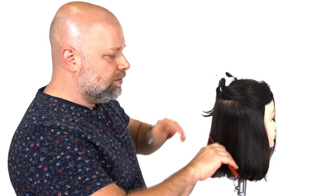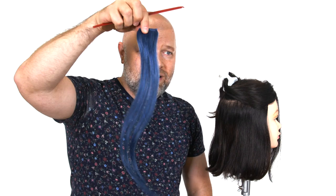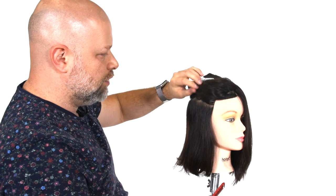So here is a mannequin pretty much with Charlie's haircut — she's got like a kind of lob or longer bob. What we're going to do is I'm going to show you a method of how to get that color. And here it is — this is a blue clip-in extension. If you're looking for an easy solution of how to achieve this type of look, then this is definitely an option you can do.